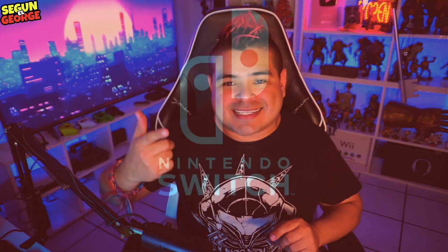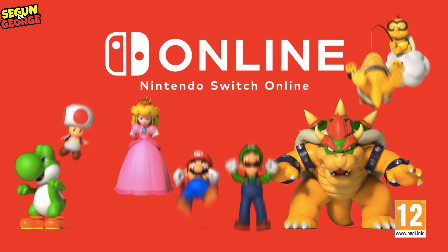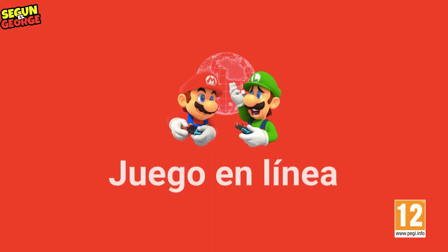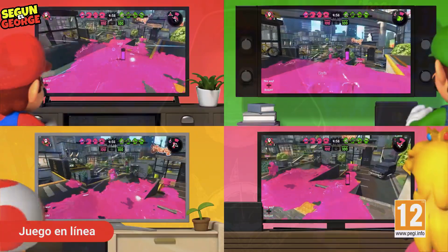El consejo punto número 6 es: pon contraseñas. Pon contraseñas en tu cuenta cuando vayan a acceder a la tienda de la eShop. Para que de esta manera, si llega tu hermana, tu papá, tu mamá, o quien sea, y accede a tu consola, no entre automáticamente, porque en una de esas te puede bajar todo lo que tengas en las tarjetas comprando juegos que quizás tú no querías. Inclusive funciona para ti mismo, porque la contraseña ya es un paso que te hace pensar si de verdad quieres gastar.